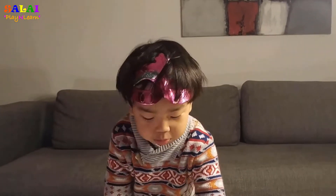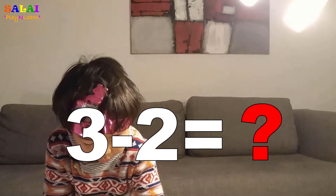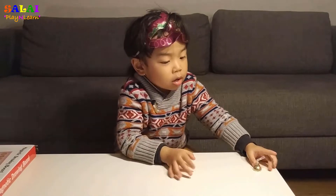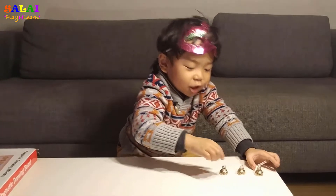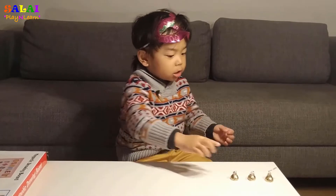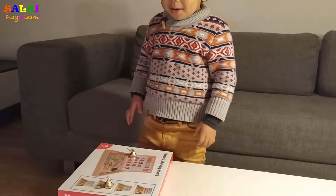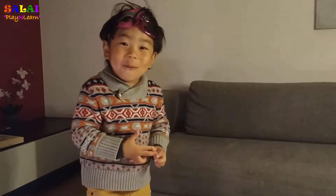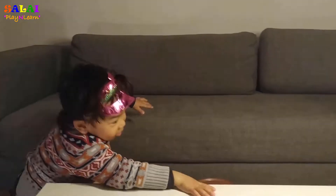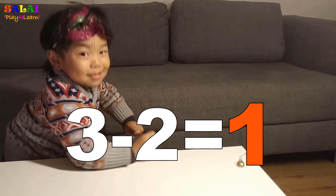Let's do three minus two again. We have to put three chocolate kisses in a line. One, two, three. So how many chocolate kisses will fly away? Two. Two chocolate kisses will fly away in the plane — is that a jet plane? Yeah! Ha ha ha. So how many chocolate kisses are left on the table? One. So three minus two equals one. One. All right, you did great.